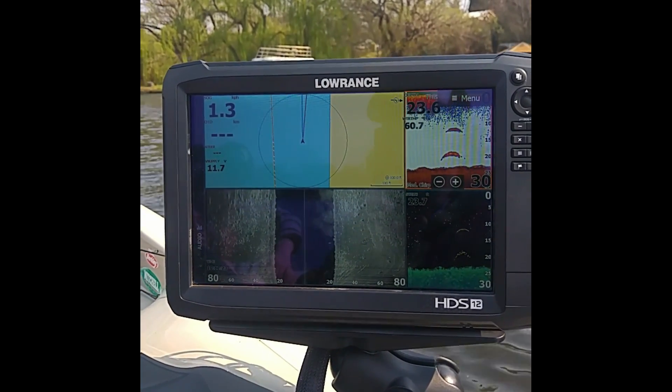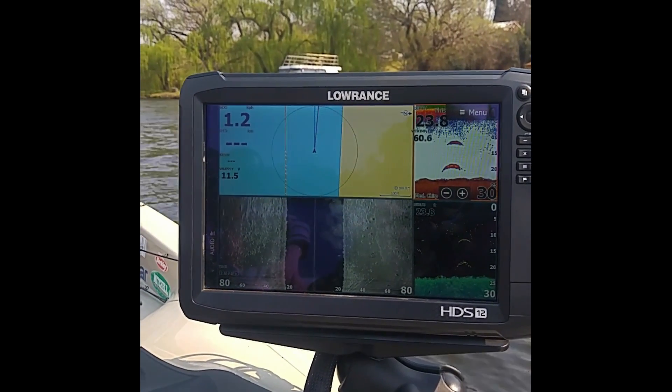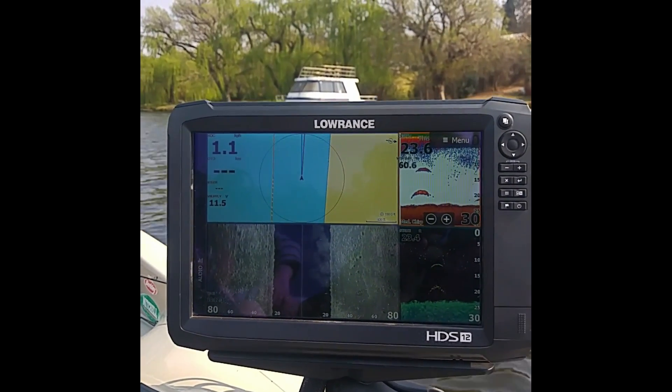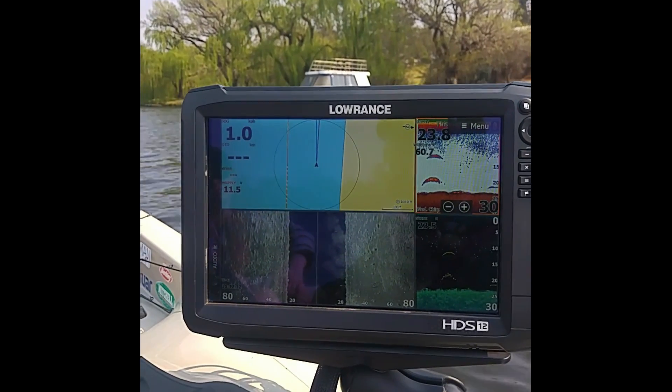One of the major talking points of it is the Genesis Live Overlay, which allows you to create a topographical map with contours on the fly. I'm going to show you how to do that quickly.